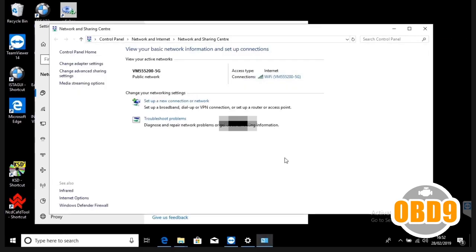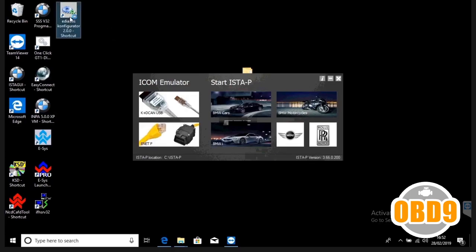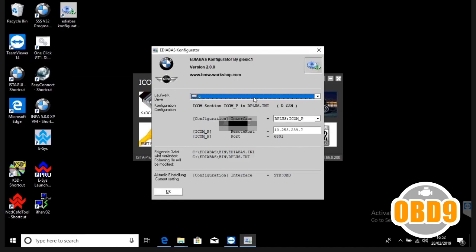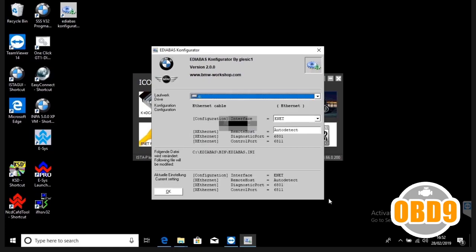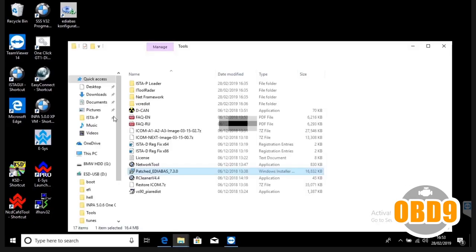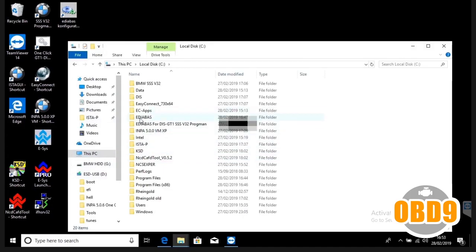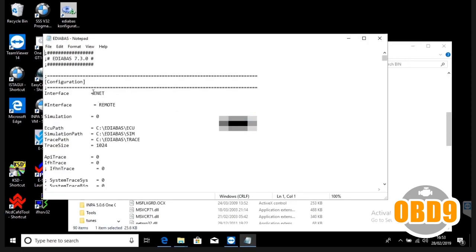Click out of those dialogs. Now we want to make sure we're using the EDIBAS configure. Double click on it, make sure it says C at the top in the drop-down list in the configuration interface. Click the bottom E-Net setting so it says 6801.6801. Then press OK, OK, OK, OK, and press exit.